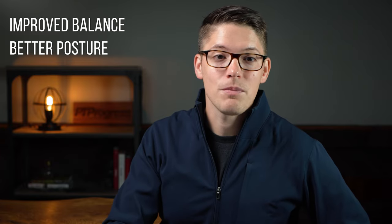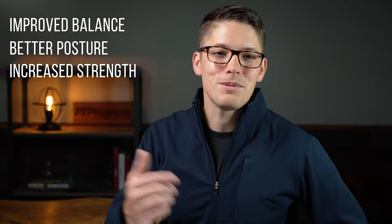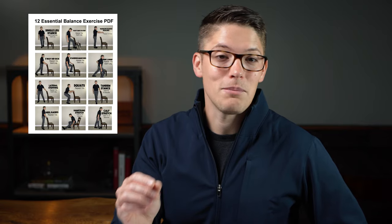Hey, it's Tim with PT Progress, and today I'm going to share with you 12 of the best physical therapy exercises for improving your balance. These 12 balance exercises take only about 10 to 15 minutes to do, but once you get into a routine every day, you'll start to notice improved balance, better posture, and feel stronger overall. Just be sure to stick around at the end because I'll show you how you can print these balance exercises and more for free.